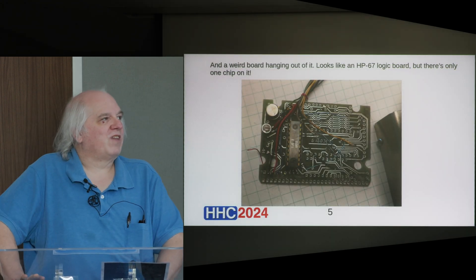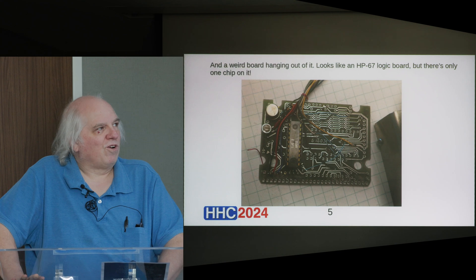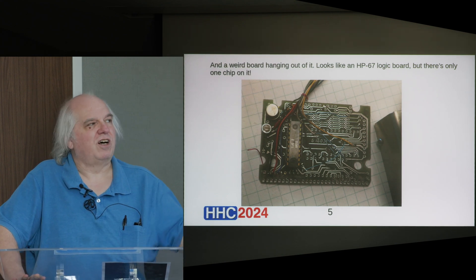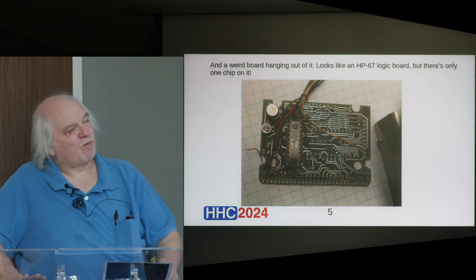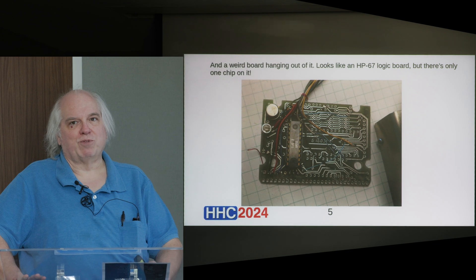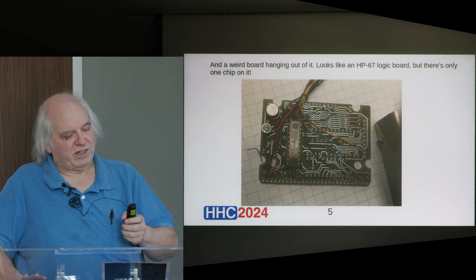We'll look closer at that board, and the board also looks like a PC board out of a 67, except in this case it's not actually inside the 67. And it only has one chip on it, where you can obviously see where other chips would go. So the mystery only intensifies.